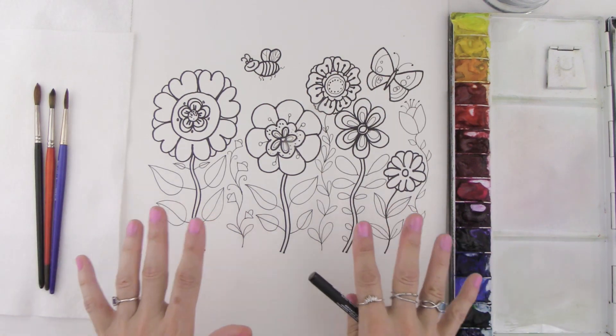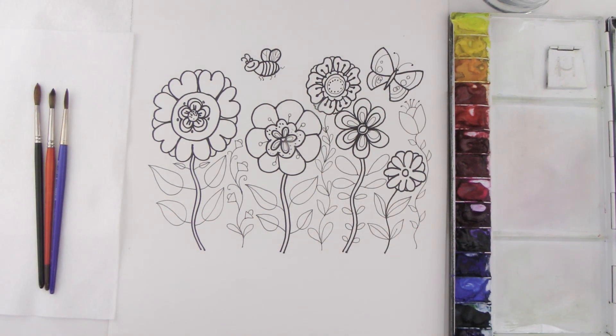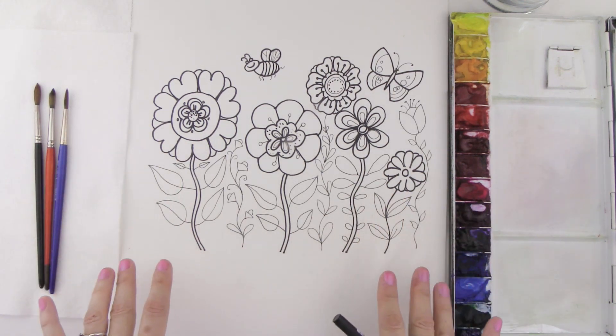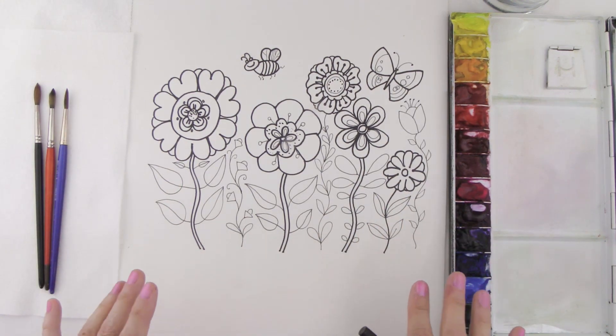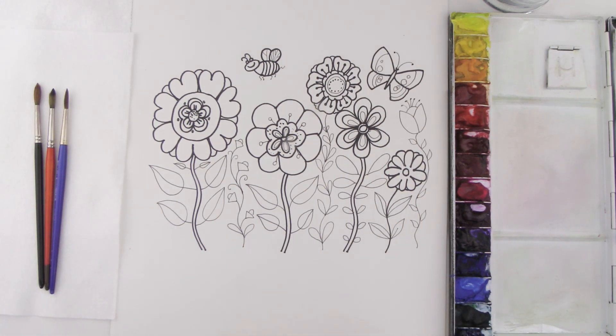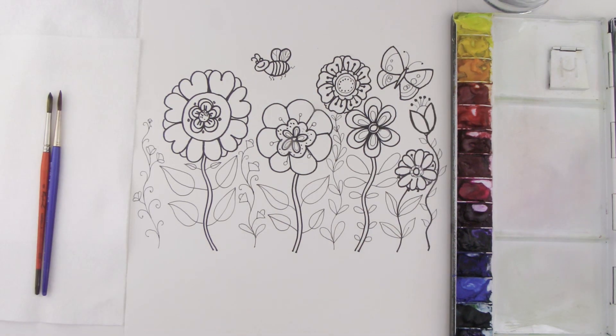So basically this is what our flower garden looks like. You can fill in any gaps with different kinds of flowers, and you can leave it just as a black and white drawing. Here we are with our finished outline — you can go ahead and leave it like this if you'd like just a black and white drawing.